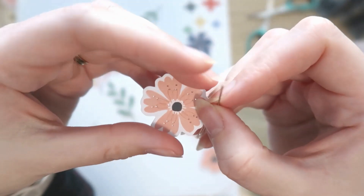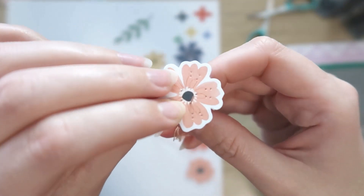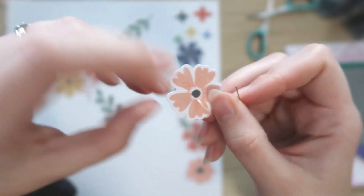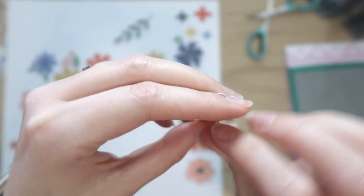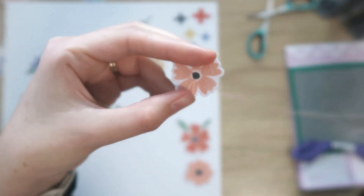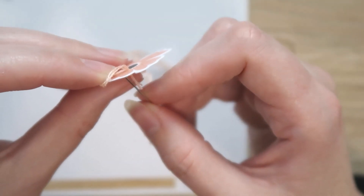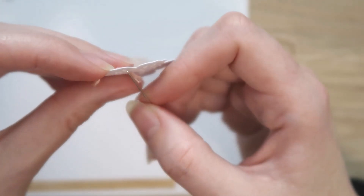Now this is a really quick and easy stitch that adds a lot of impact — it's a lazy daisy stitch, which is essentially a single link of a chain stitch. I've pierced a hole near the outside of the center of the flower at the base of the petal, and then pierced two holes close together near the outer edge of the petal.